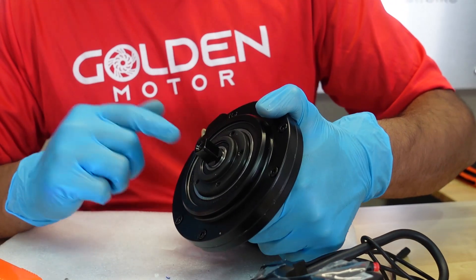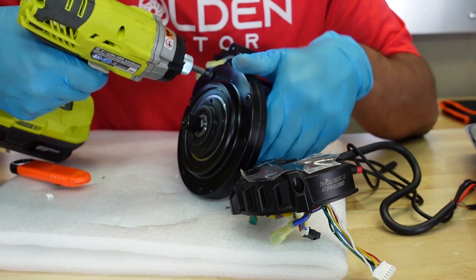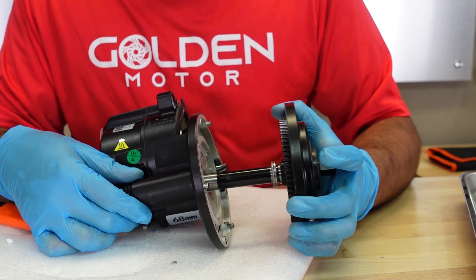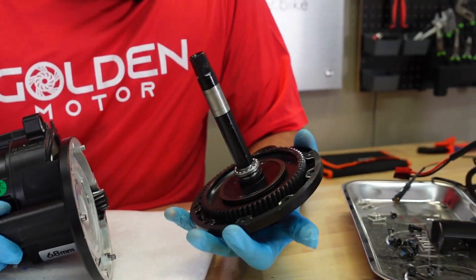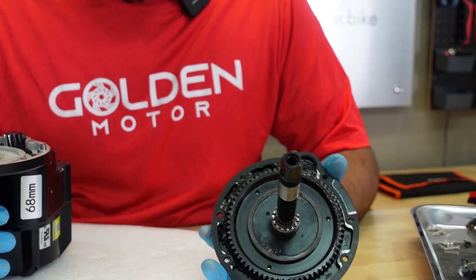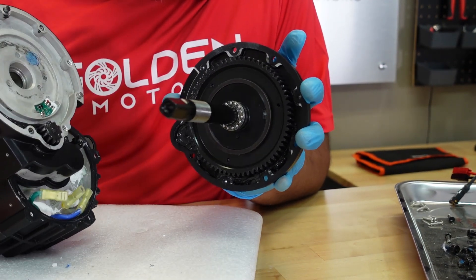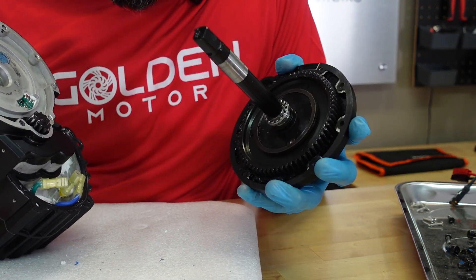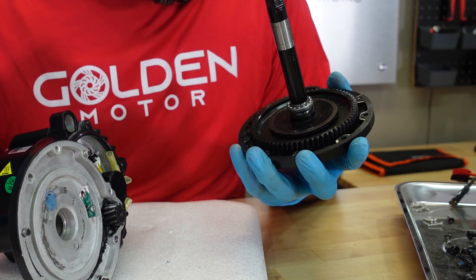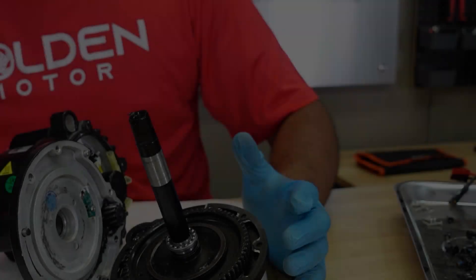Now we can take out the main steel gear. It looks practically identical — the shaft, the small gear, the pedal assist board, and the pedal assist ring all look almost the same. I don't see a lot of differences, to be very honest.